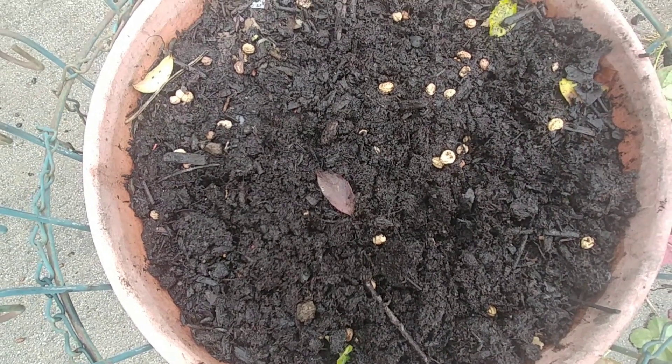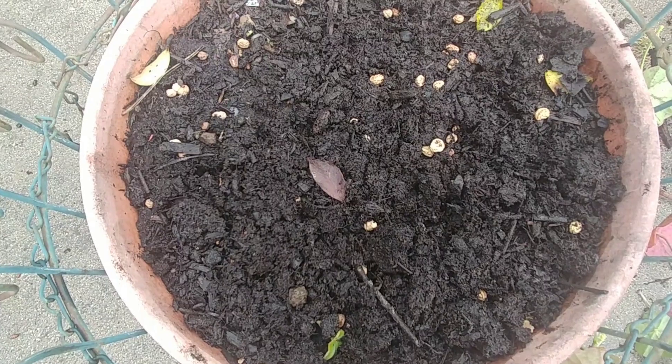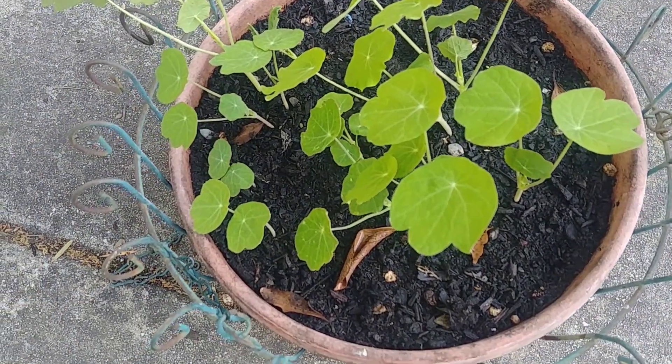They can be grown easily from seeds. It is better that you sow the seeds where you want the plants to grow, and they'll start to grow within one or two weeks.